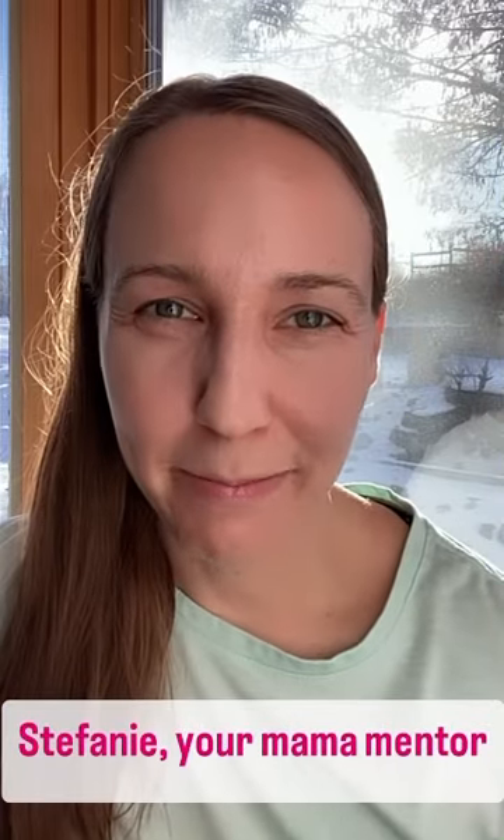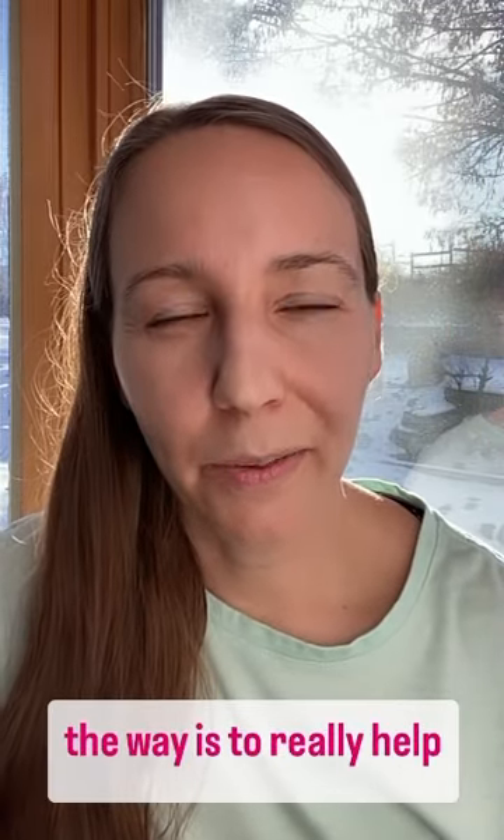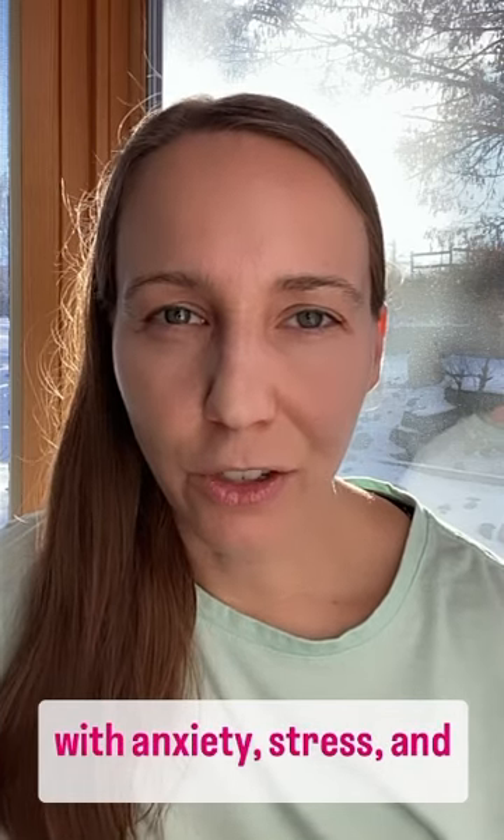Hello, hello, Stephanie, your mama mentor, back with another exercise from the book Be Mighty. This is called the Yes Battles No. The goal in doing these, by the way, is to really help with anxiety, stress, and worry. That's what this book is all about.